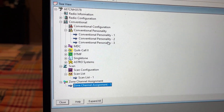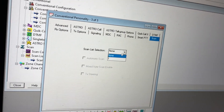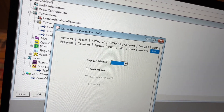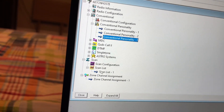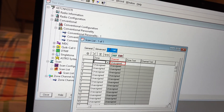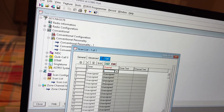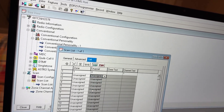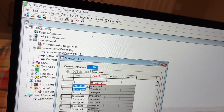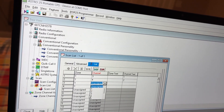Now we're going to go to Conventional Personality — Conventional Personality 3. We're going to go to Scan. Scan List Selection will be 1. You can have Automatic Scan if you want to. We're going to go to Scan List 1, go to List, and press 1 — because that is the Zone Channel Assignment we have for the list. Then go to 3, 4, and 5.